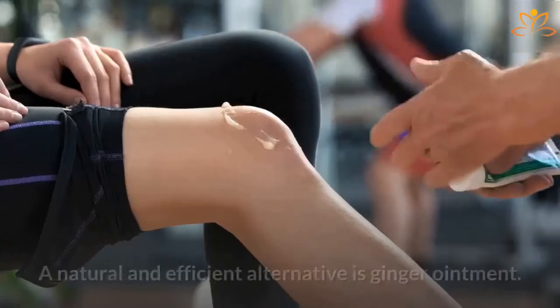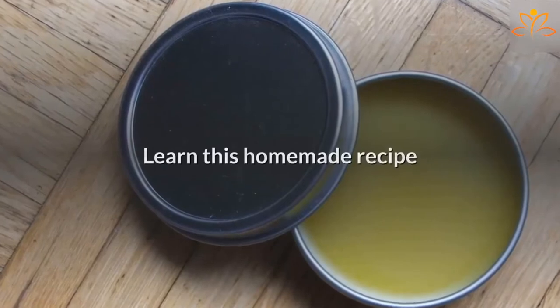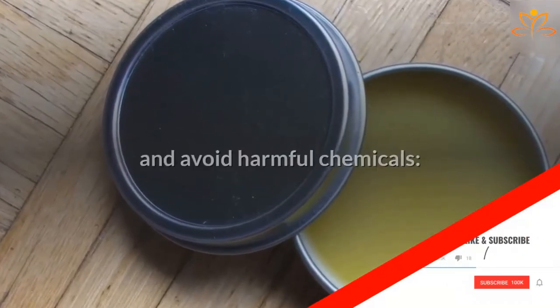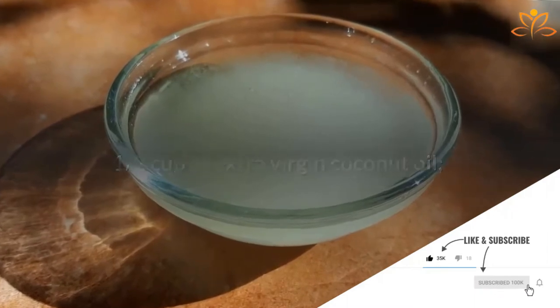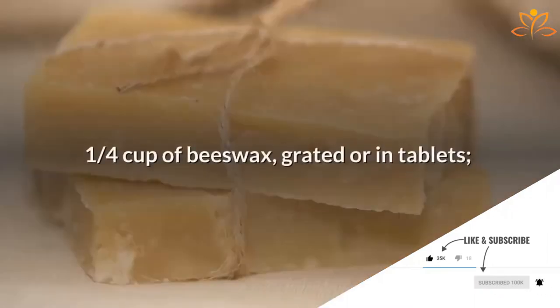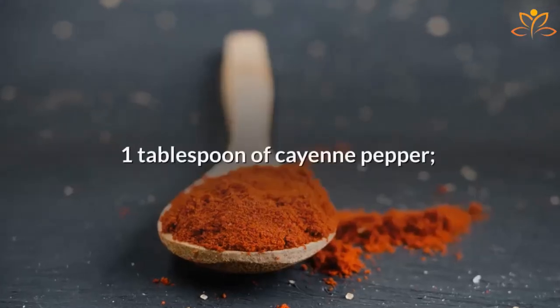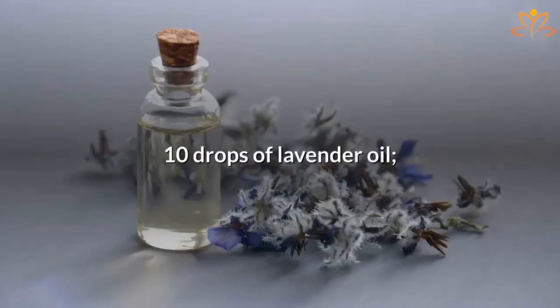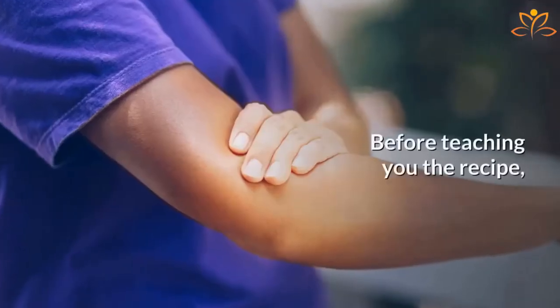Did you know that this is possible? A natural and efficient alternative is ginger ointment. Learn this homemade recipe and avoid harmful chemicals. Ingredients: 1½ cup of extra virgin coconut oil, ¼ cup of beeswax grated or in tablets, 1 tablespoon of ginger powder, 1 tablespoon of cayenne pepper, 10 drops of lavender oil, and 10 drops of peppermint oil.